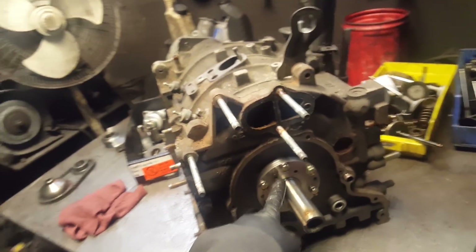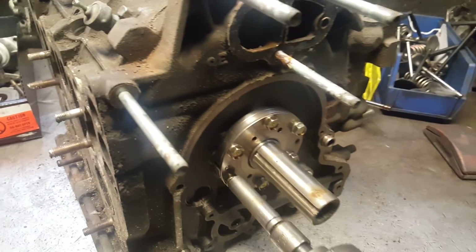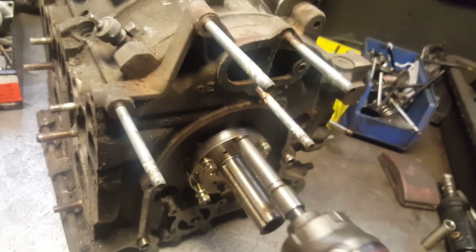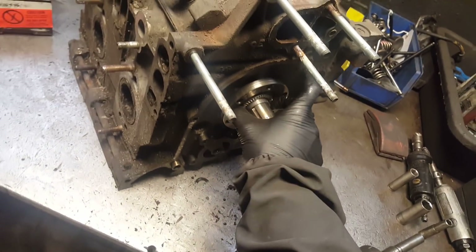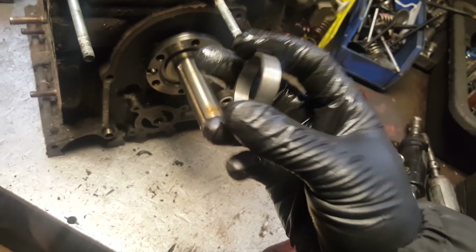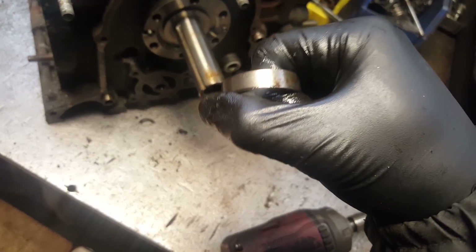Oil pump is off with the 10 millimeter. Now we're gonna remove the top washer for the stationary gear with the 12 millimeter — sorry for the shaking, I'm using one hand. The bolts even have brand new hardware, so this engine is going to be a good build. Got the washer off, another needle bearing — needle bearing is off. This is your spacer. Let's see what letter it has: the letter K.